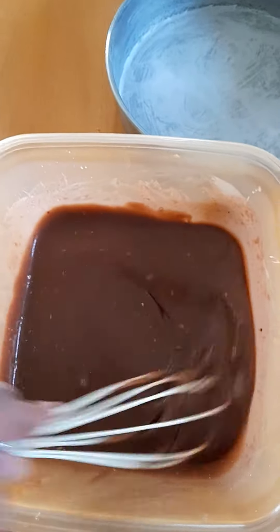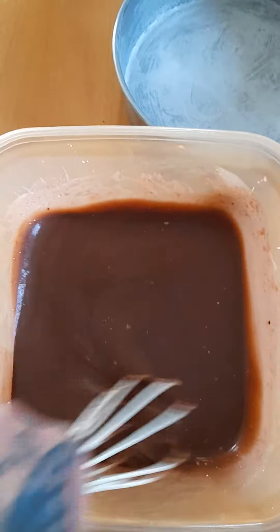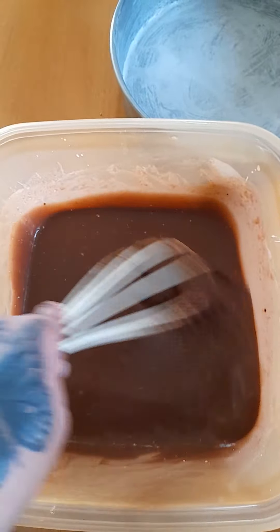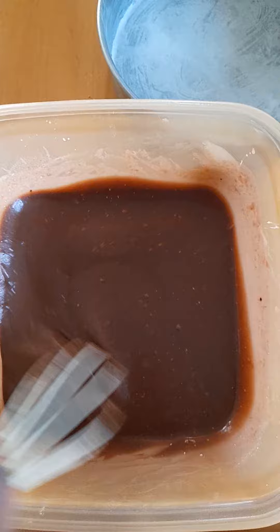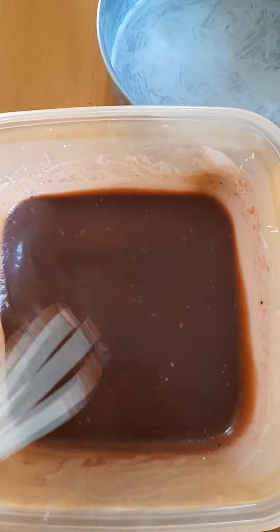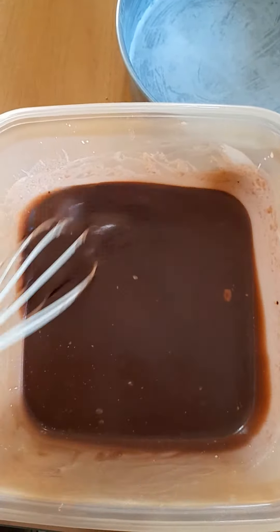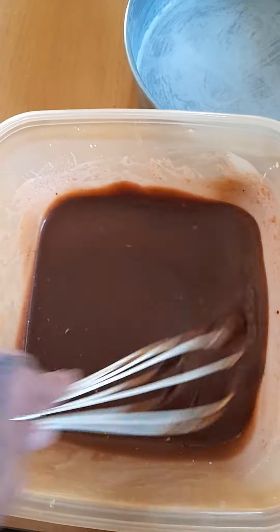Hi everyone! I'm making my own version of chocolate cake, so I combine all the ingredients: one cup of all-purpose flour or cake flour, one cup of white sugar, a pinch of salt, one small sachet of baking soda and baking powder, one egg, and one half cup of fresh milk.